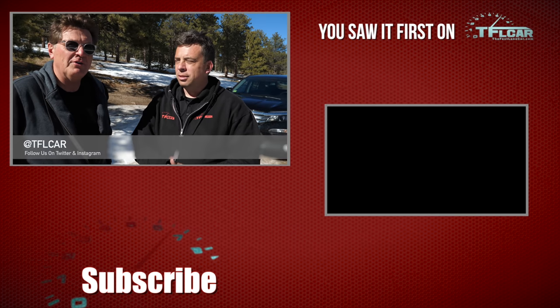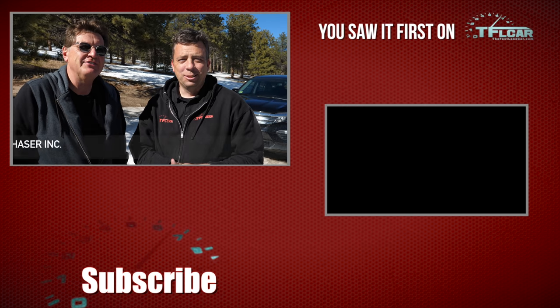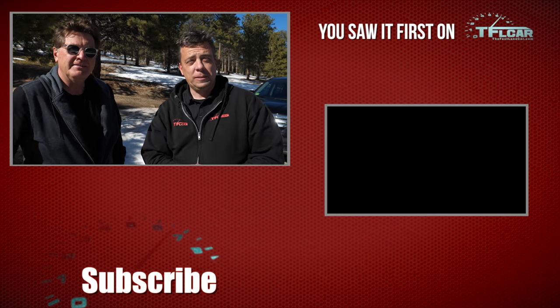Most importantly, we didn't manage to get stuck in the snow and mud. With spring just around the corner, what more could you ask for? Thanks for watching and check out tflcar.com for news, views, and real world tire comparison reviews. See you guys next time. Ciao.